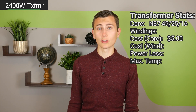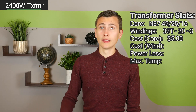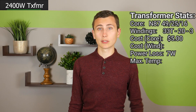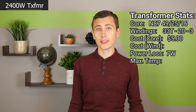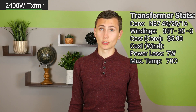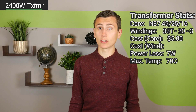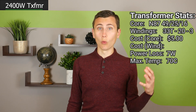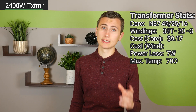This transformer design calls for 33 turns of 20 gauge wire with three strands in parallel. That leaves us at a cool 7 watts of power dissipation, a magnetizing inductance of 5 mH, and an expected operating temperature of 70°C at room temperature. After adding the coilformer and clips to the cart, the cost of one set of magnetic components excluding the wire comes out to $9.17 per transformer.